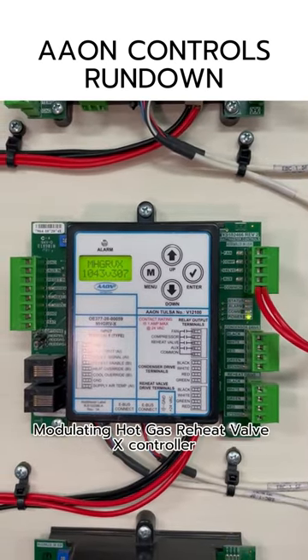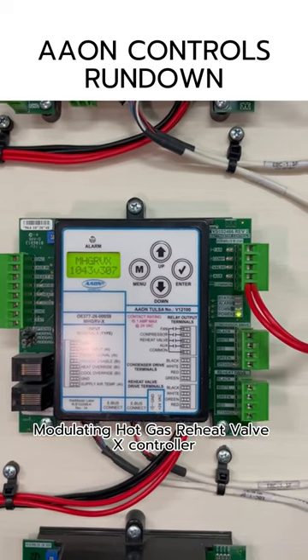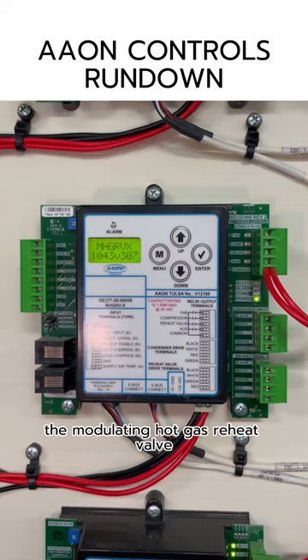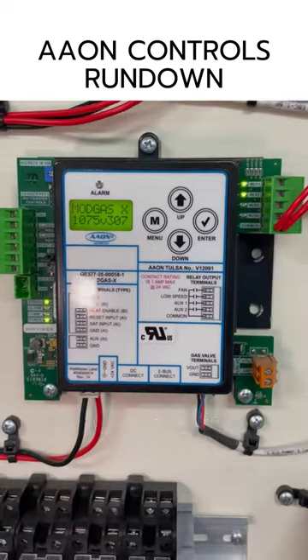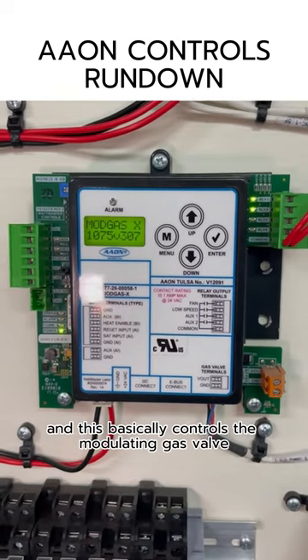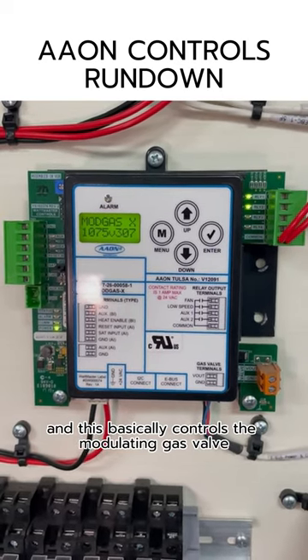Next we have the Aon Modulating Hot Gas Reheat Valve X controller, and this basically controls the modulating hot gas reheat valve. Next we have the Mod Gas X controller, and this basically controls the modulating gas valve in the Aon unit.